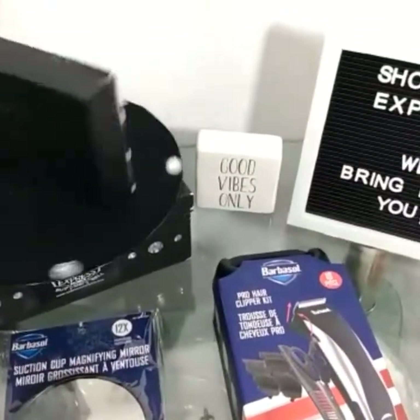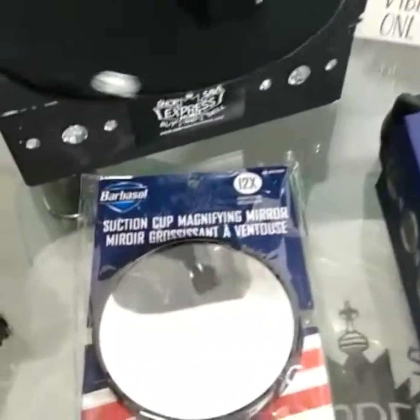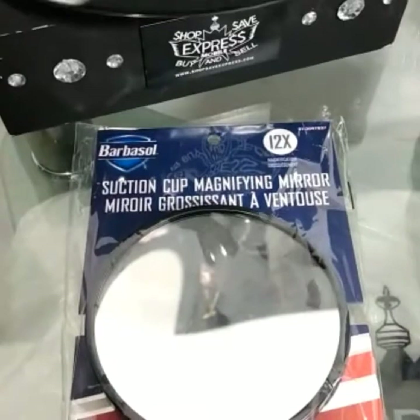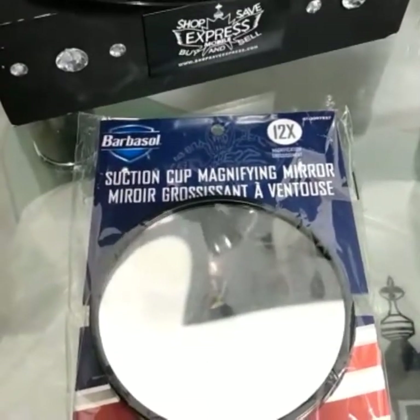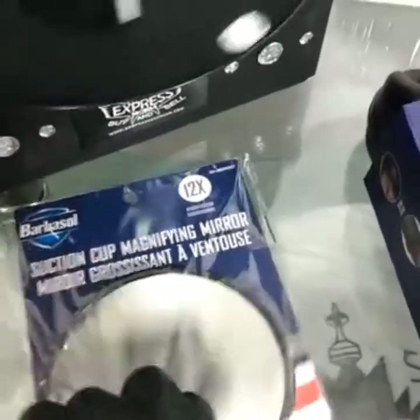What's up everybody, welcome back to Shop Save Express. We have today the ultimate barber saw package, and let's start off with the suction cup magnifying mirror — 12 times magnification.